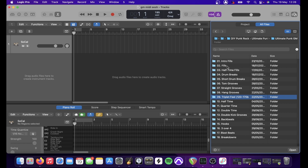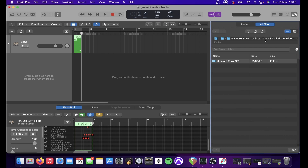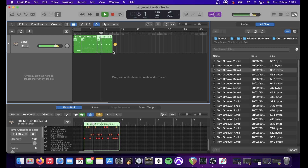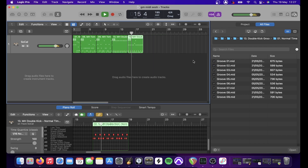Triplet Feel has that labelled 120 or 170 just as a starting point. So we can open up intro fills and drag in an intro fill — there are 32 of them to check out. We can have a play about. Let's go straight into a tom groove — tom groove three. Let's play that back. Then we'll drag in another one — say we wanted a double kick groove in normal time, and so on.